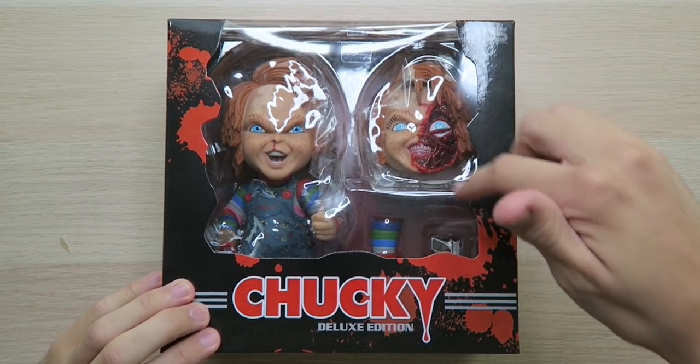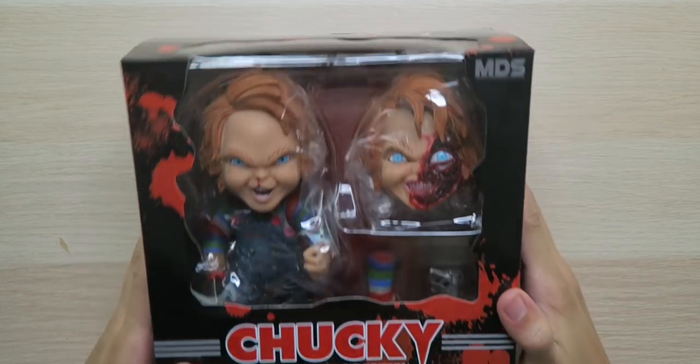This one comes with two head sculpts, the knife hand, and — y'all better believe it — it's a pistol. If you think it's been far too long for a Chucky video, smash that like button right now. Let your voice be heard.